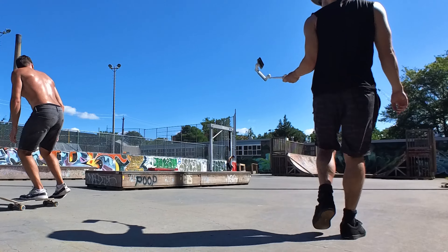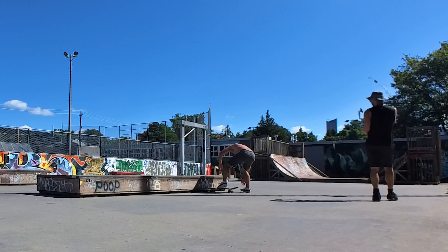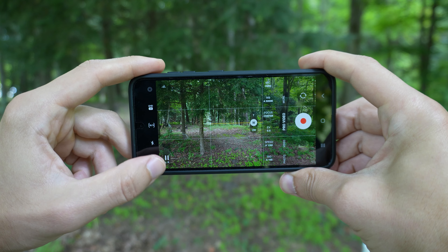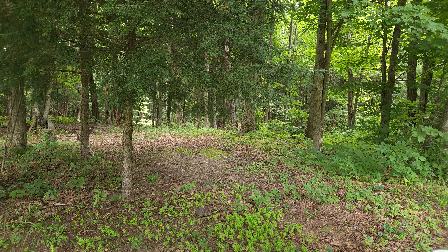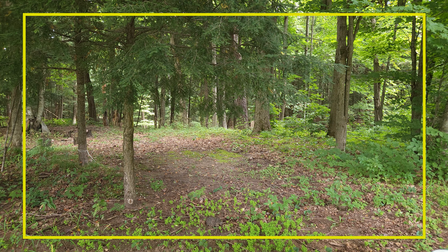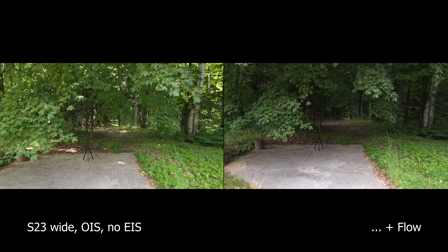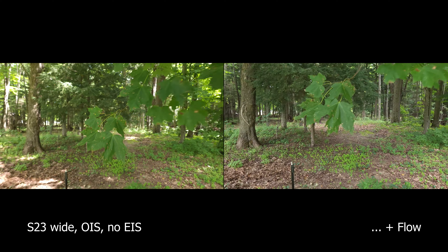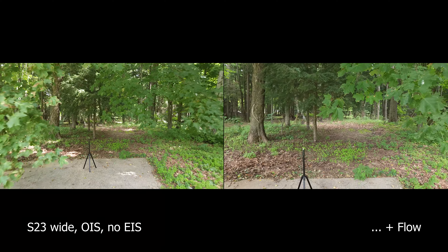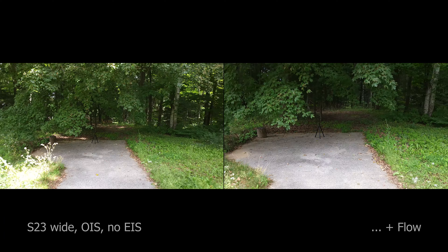Point number two — this one is obvious — but the hardware gimbal stabilization is a huge improvement over handheld. The S23's electronic image stabilization is quite amazing, but I don't like how it punches in the image and degrades image quality while reducing my field of view. I also noticed with the S23 that when I disable EIS but maintain optical image stabilization, the corners of the image wobble a lot — very distracting and annoying. But when you use the Flow gimbal, it eliminates this.